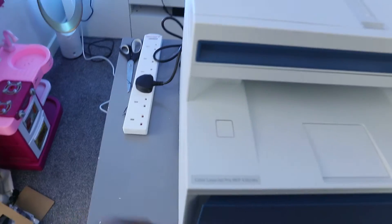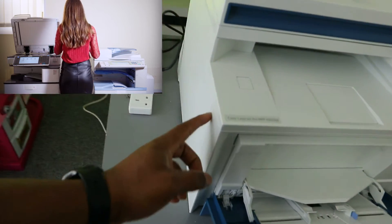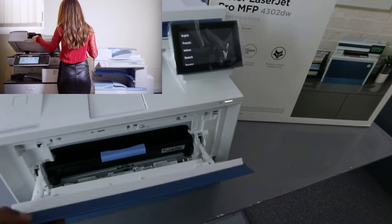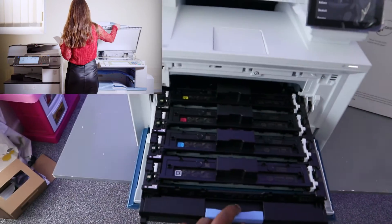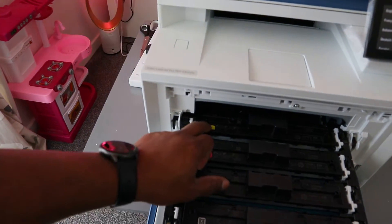If you want to open up the toner, you press here on the side to open it up. Bring it out — this is the toner in various colors: cyan, magenta, and yellow.